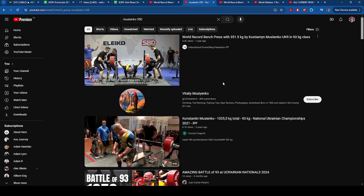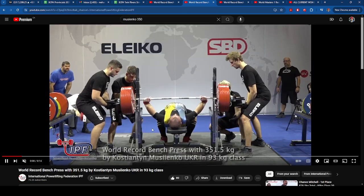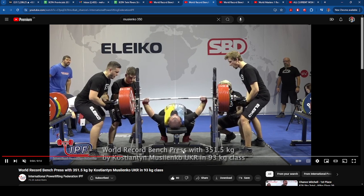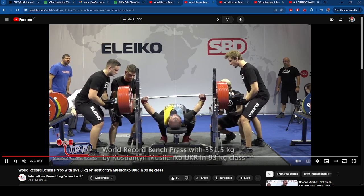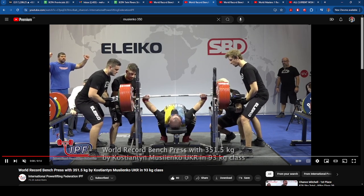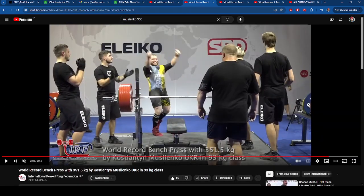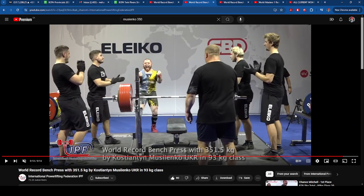Around 350 to 355 — 351 and a half. Same thing: beltless, pretty moderate stance, very very low sleeves, and not a very jacked chest plate at all.